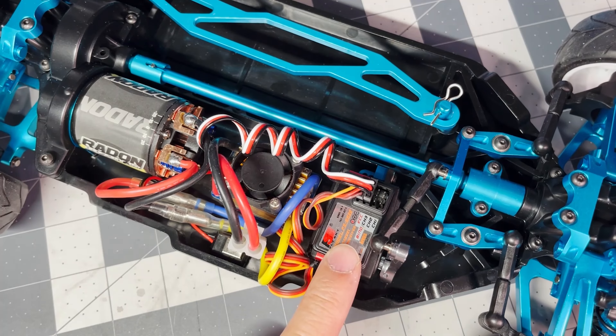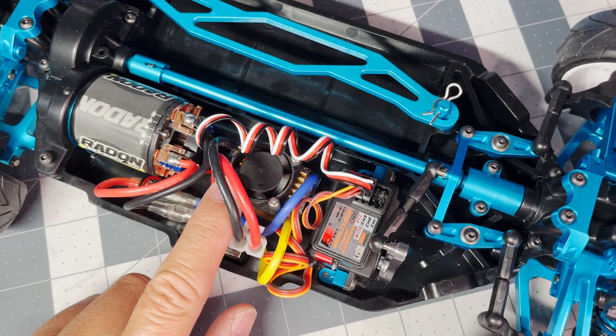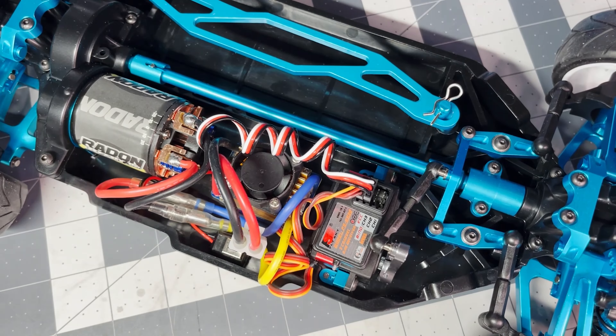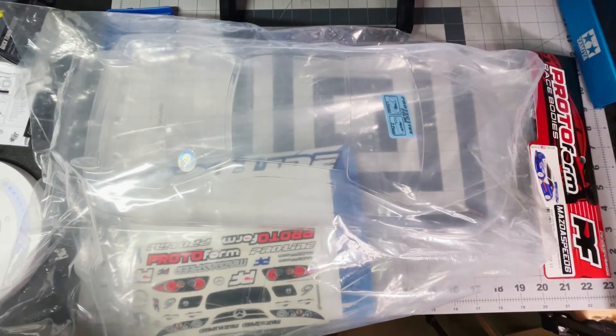You need the transmitter receiver, a servo and servo saver, an ESC, a motor, and also a pinion gear, battery, battery charger, and a 257 millimeter wheelbase body.